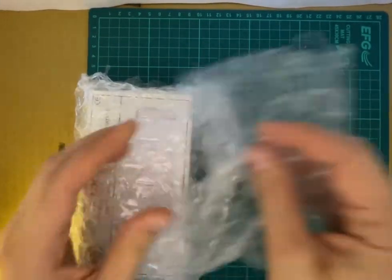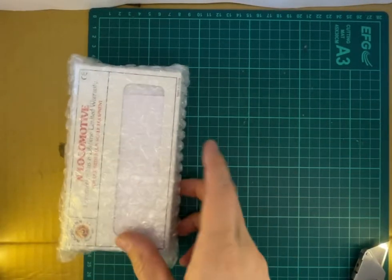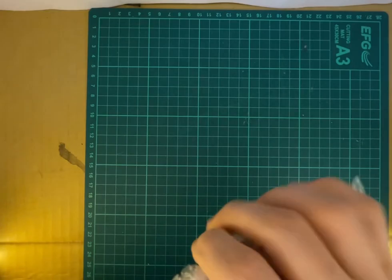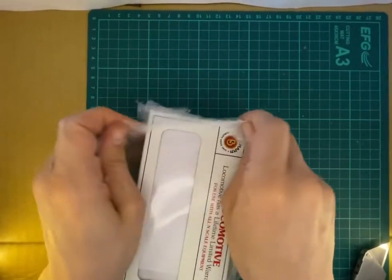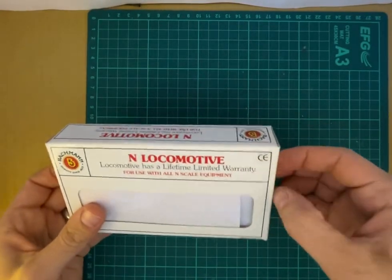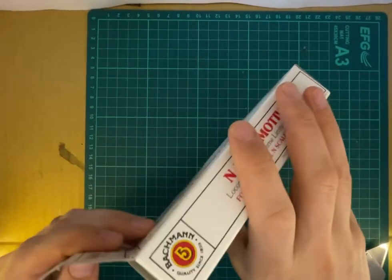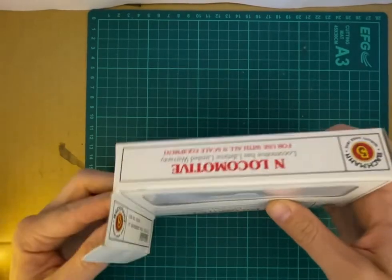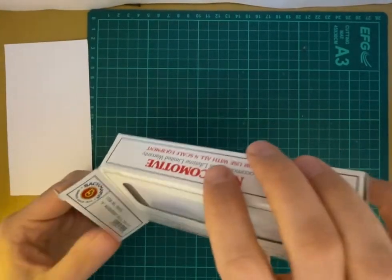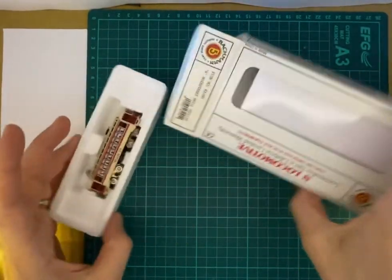A few bubbles — that's fun. Let's open it all up. It seems to be an Engo locomotive, quite neatly packed, and the box is in great condition. Some paperwork here, and white pieces of paper probably just to protect the engine. And a little train!